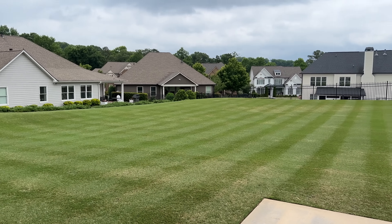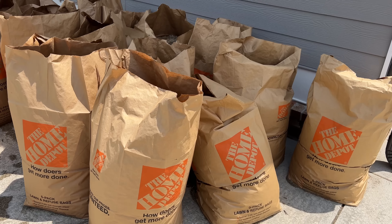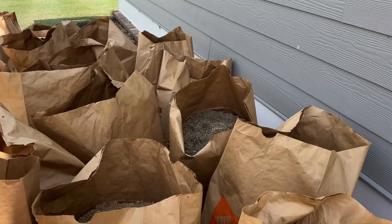You might notice that the lawn isn't looking its absolute best at the moment, but that's because I'm in the process of cleaning out excess thatch using the turf rake and verticutter.